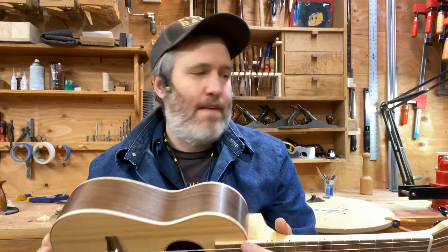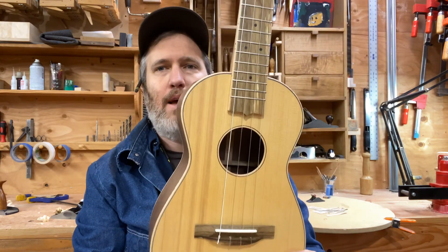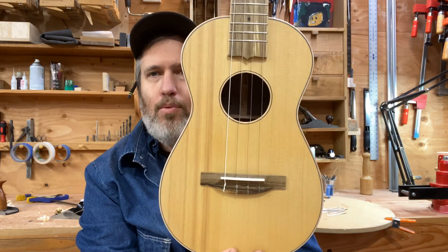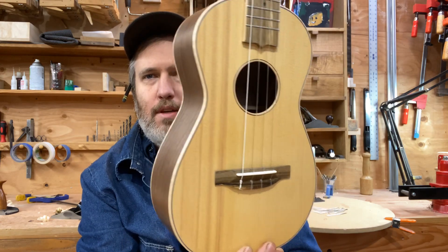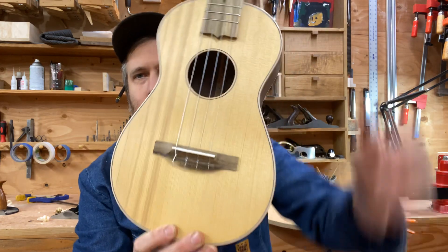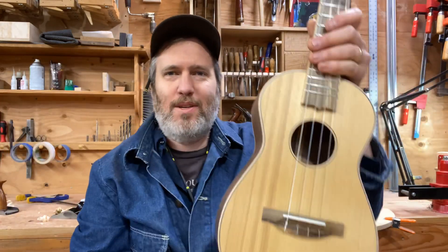Hello friends, for our demo today I have a tenor ukulele for you. It's a Port Orford cedar top with walnut back and sides. The Port Orford cedar top is a one-piece top with these beautiful dark brown stripes in it — so instead of a book match it's asymmetrical, and I just love it so much.